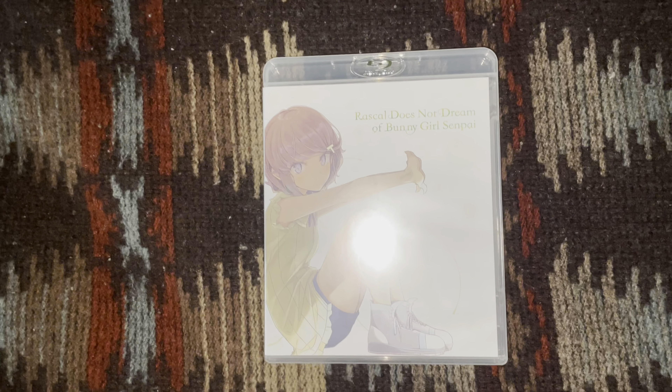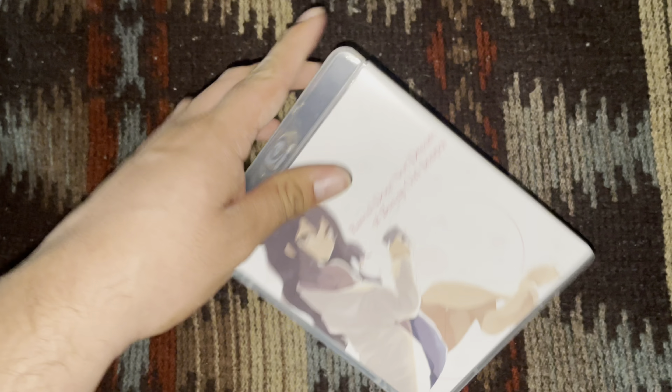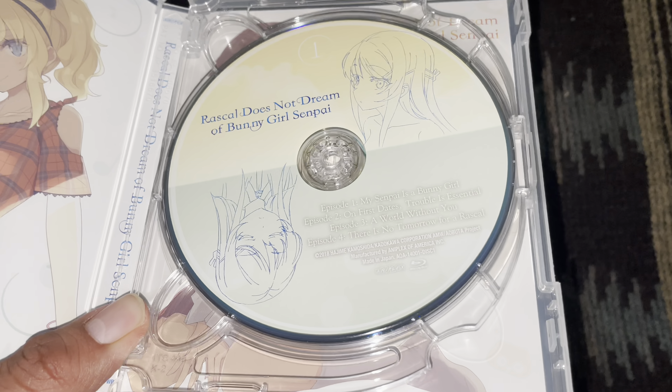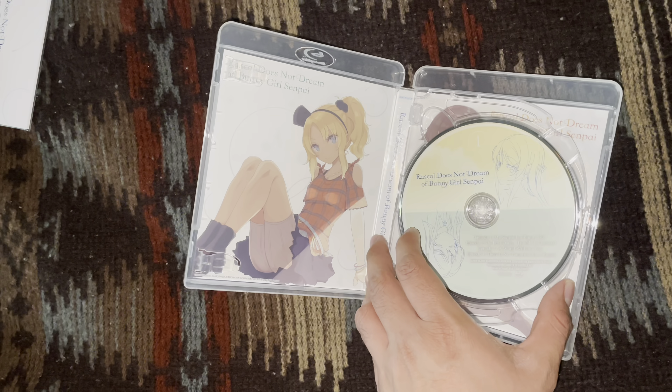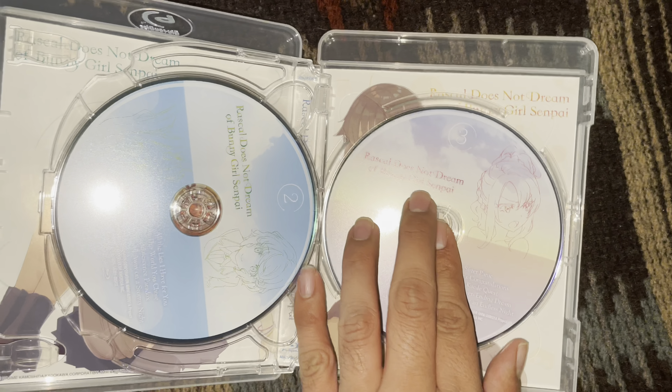Here's the Blu-ray. These images were from the Japanese Blu-ray, which came in six or seven volumes — I can't remember exactly. Here's disc one, disc two, disc three — this one has reversal art. Here's the fourth image and the fifth image, so I think there were about five Blu-ray volumes.